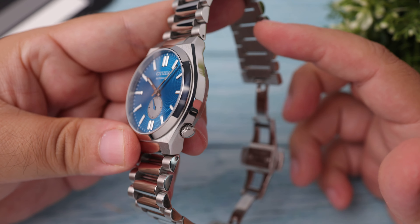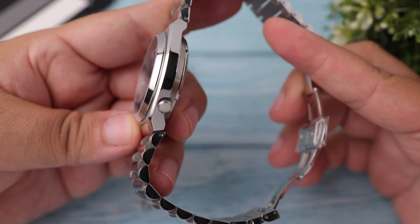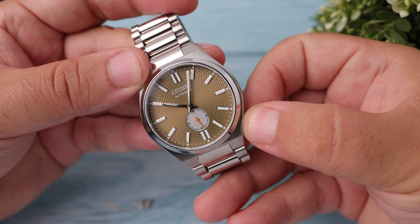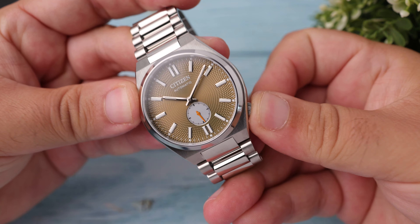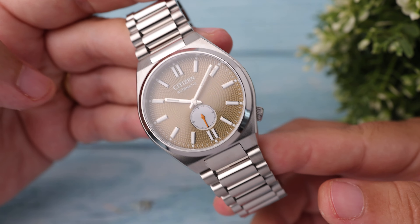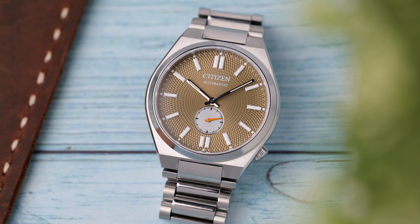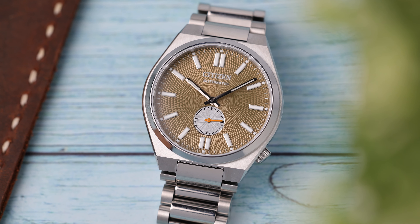So far everything is identical to the standard Tsuyosa, but the first serious difference starts with the crown placed at 4 o'clock. Careful eyes have noticed that this time the crown has been enlarged a bit more to make it easier to grip and use. Again, there is no logo application, and again a push-pull type crown is chosen, so the watch is still 50m water resistant like the standard version.